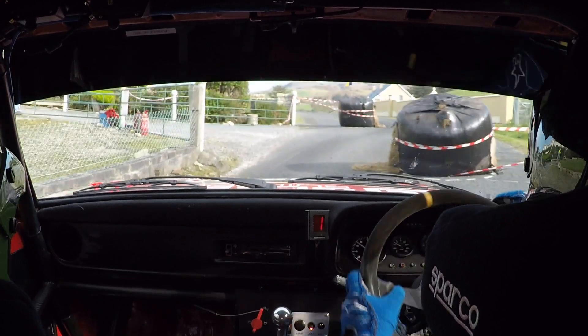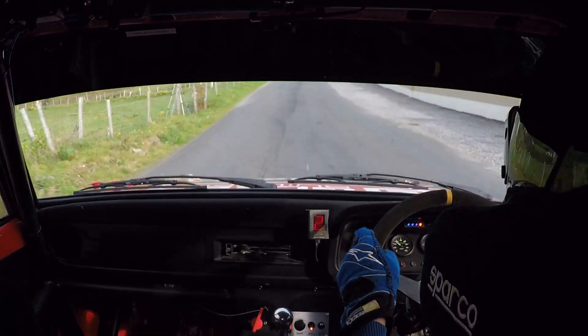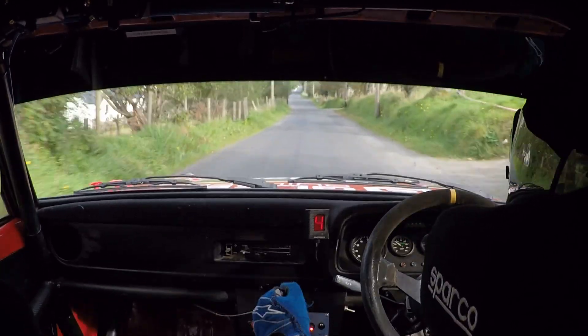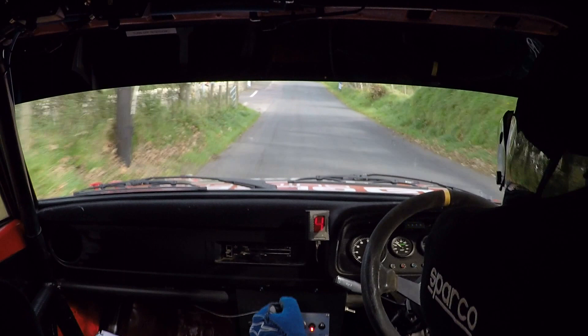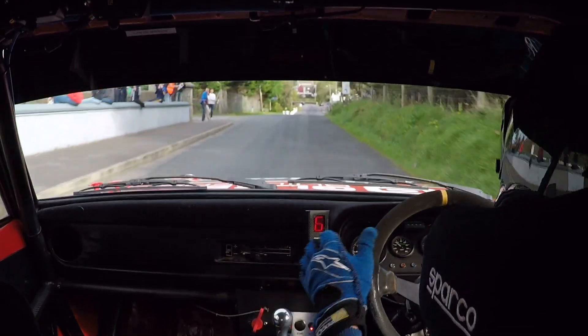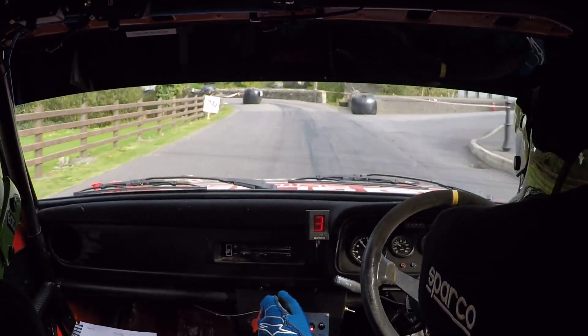Middle of a crest jump, 500 down. Middle of this crest jump, 500 down to the bottom. Going good, all the way down here chicane right entry four wheels. And a 60.